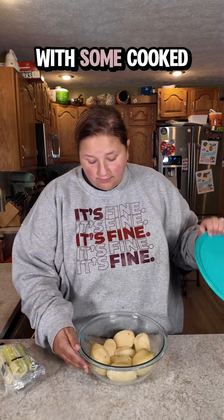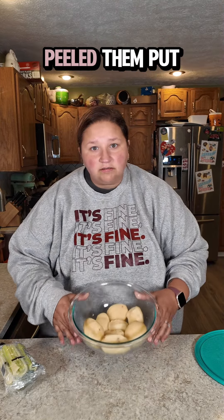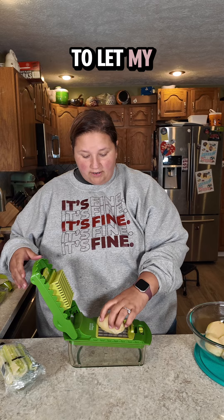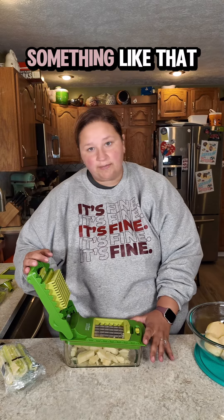We are going to start with some cooked, whole peeled potatoes. I microwaved them, peeled them, put them in this bowl and chilled them. Now you're caught up. I hate chopping things, therefore I'm going to let my crocodile chop things for me.